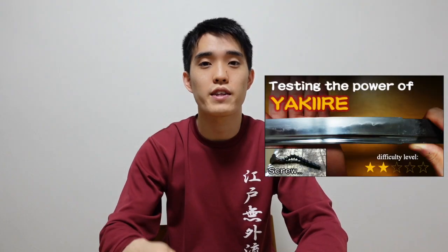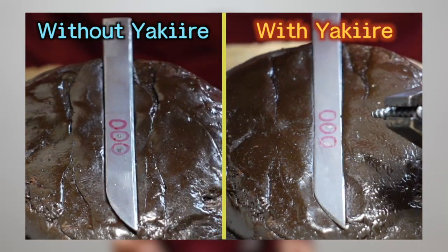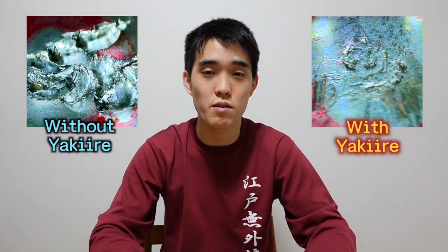In the previous video, I used nails and screws to hit steel bars with or without the treatment of yaki-ire, to test how the yaki-ire process — which produces a hamon on Japanese swords — changes the hardness of the steel. That was a brief experiment, but we could see the amazing difference in hardness between the two steel bars.